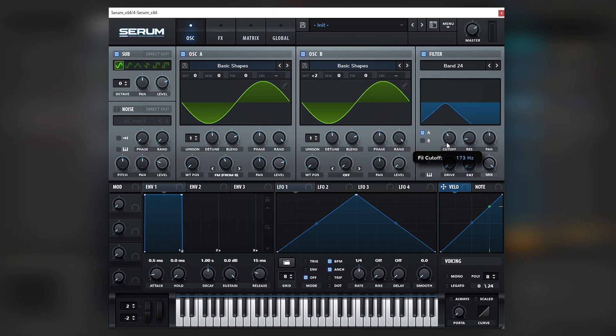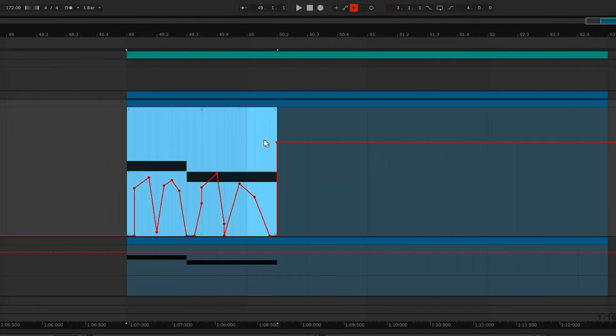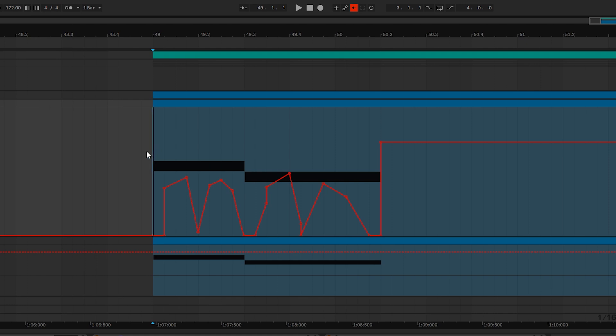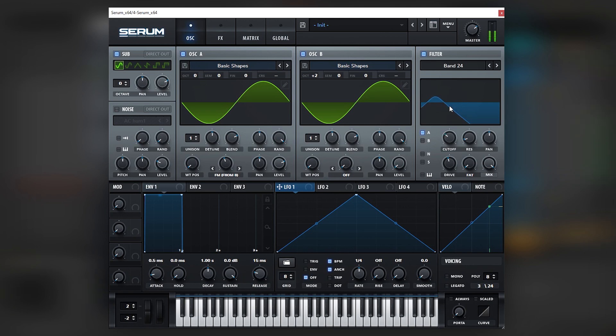Now we're going to move this filter cutoff, because this is the vibe maker. I didn't make an LFO because it was a little too complicated to create in a Serum LFO, so I actually did it in the DAW. Let me show you how that looks. Here's the shape that I ended up making — I'm pretty sure you don't want to make the same one since you'd want a different riff for your own track. And this is how it looks in the filter.